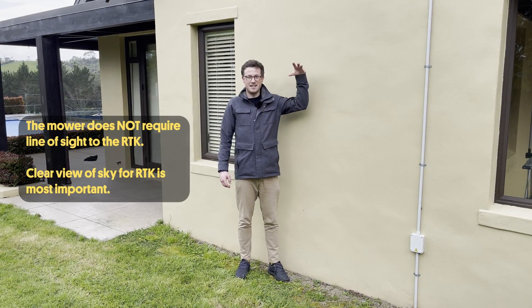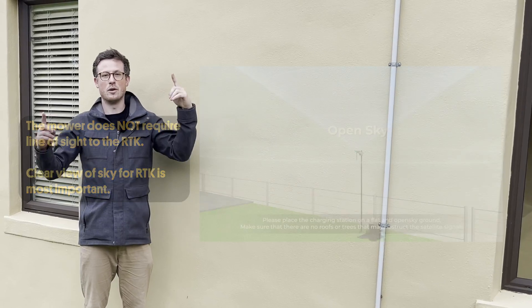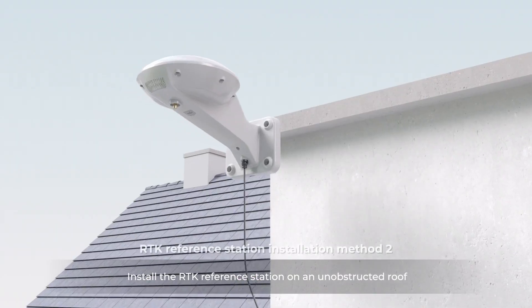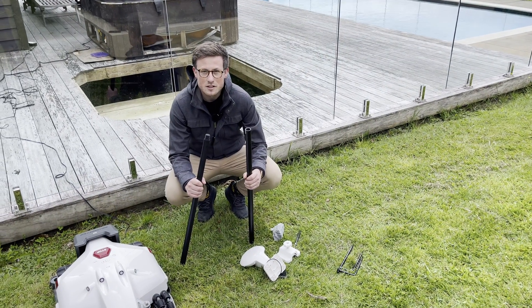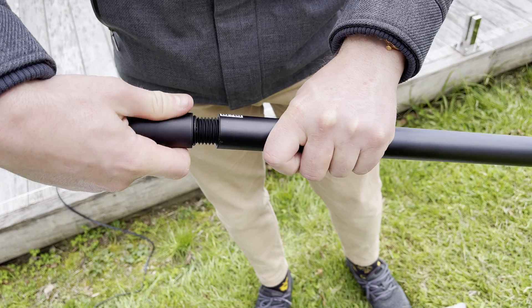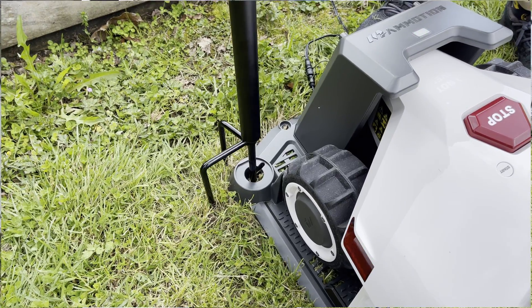Ideally, you don't want to put the RTK up against a wall, because when the mower is working, the mower and the RTK both want to be seeing the same satellites. If the mower goes onto the other side of the house, the RTK would be blocked from all the satellites on that side. I've decided to put the base station in a good open spot, which also means I can plug the RTK directly into the base without needing two power supplies.